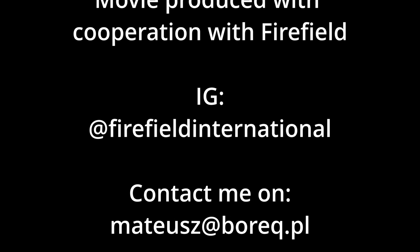More materials with the described red dot can be found on my Instagram. Don't forget to subscribe and thanks for watching my video.